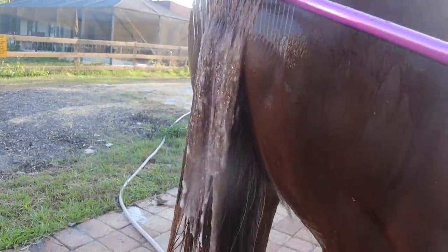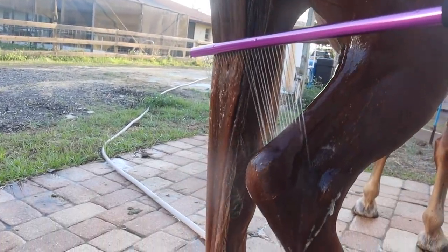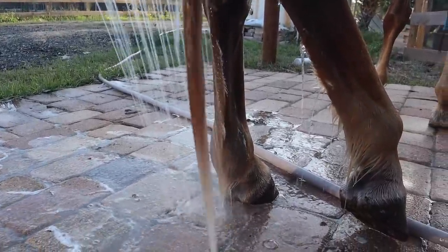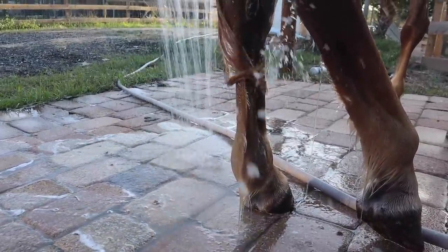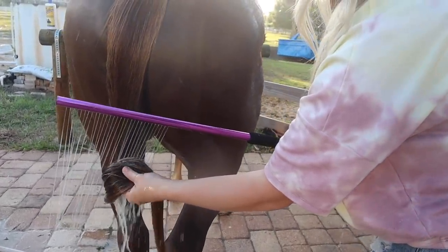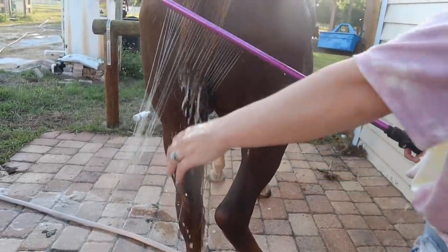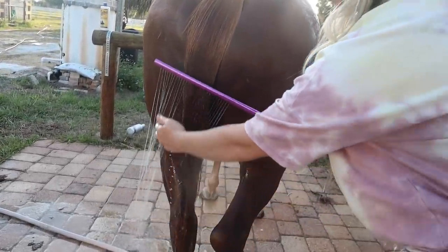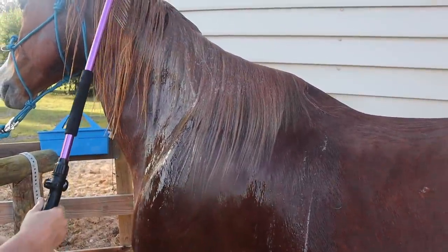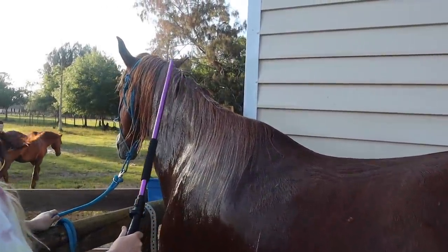Here it goes. It is so soft, you guys — I wish you could feel it. Oh my goodness, so nice. That is a makeover in itself. His tail really needed that. Look at that cut job — looks so good, doesn't have any split ends now. Hey, come back — we're getting closer to the finish line.